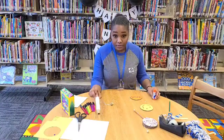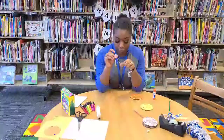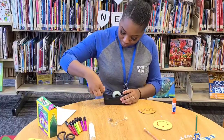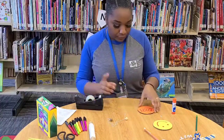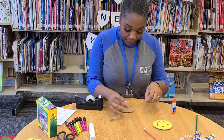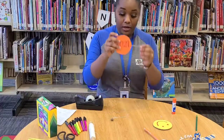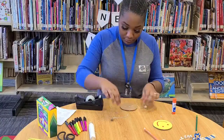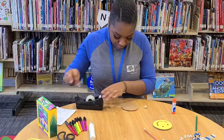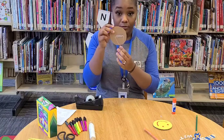I cut two pieces of string here and then with my two beads, I tied my beads to the end of the string. I'm going to take a piece of tape. I'm going to turn our cardboard over to the side that doesn't have your construction paper, and I'm going to tape our string so that our string is hanging off the cardboard. Let's do the same thing to this piece. Okay, there we are — that's what you should have right now.